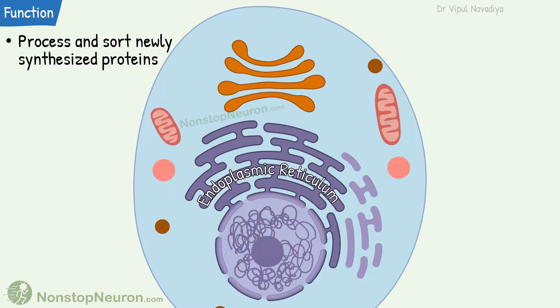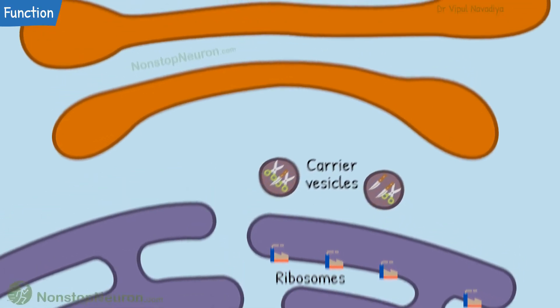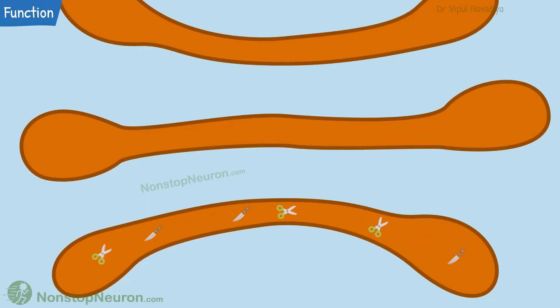Its main function is to process and sort the newly synthesized proteins. Ribosomes on the rough endoplasmic reticulum synthesize proteins, which are then packed into carrier vesicles. These vesicles bring the proteins to the Golgi apparatus, where they fuse with the deepest sack in the stack.